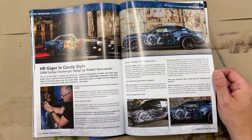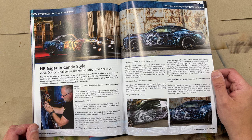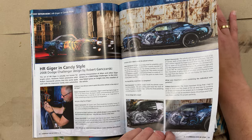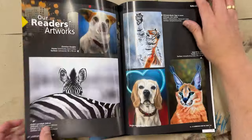And we have one more interview, with Robert Gnarski from Poland. He painted on a Dodge in HR Giger style — a very cool painting.